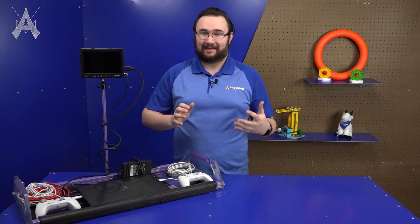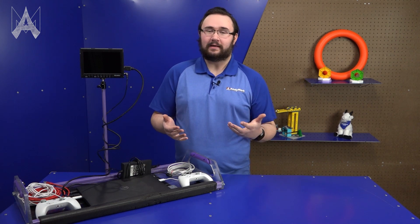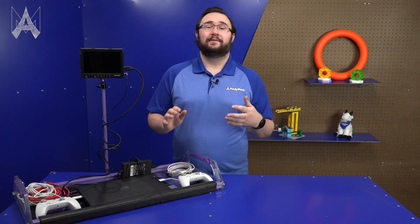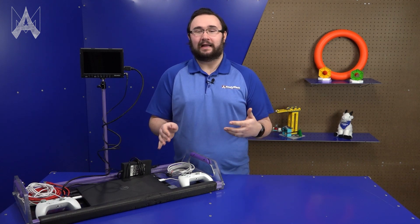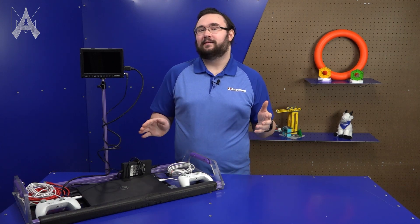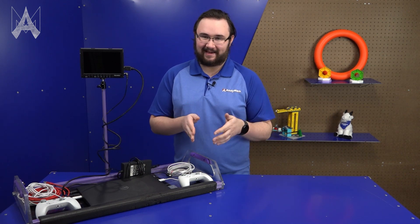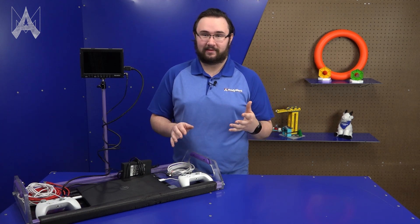I've been doing FRC for a really long time, and I am a FIRST Technical Advisor that you will see at competitions this year. I've seen just about everything that can go wrong, go wrong — whether it's a custom solution starting to fail, a controller getting dropped, or a laptop just blue screening. There are so many things that can go wrong, and you want to limit them as much as you possibly can. I have a long list of recommendations for backups that you should be bringing to the field with you on your operator console, or at least in a backpack. Bring it to the field with you.